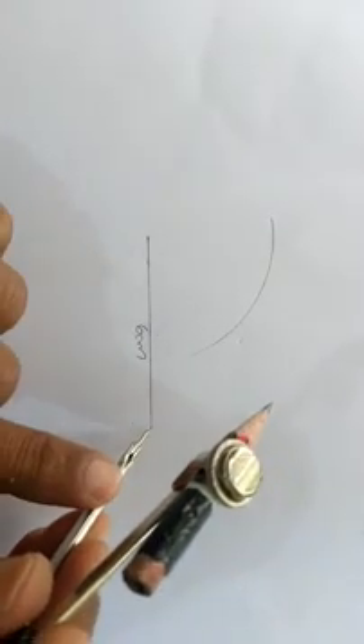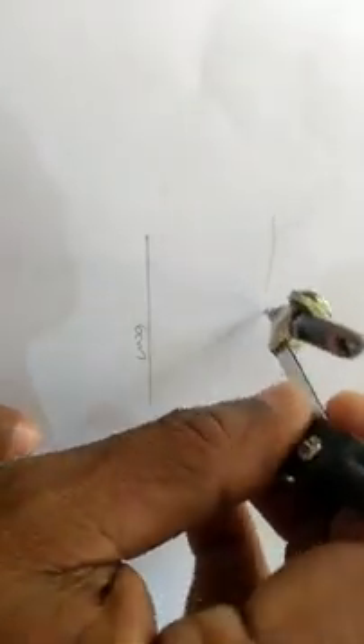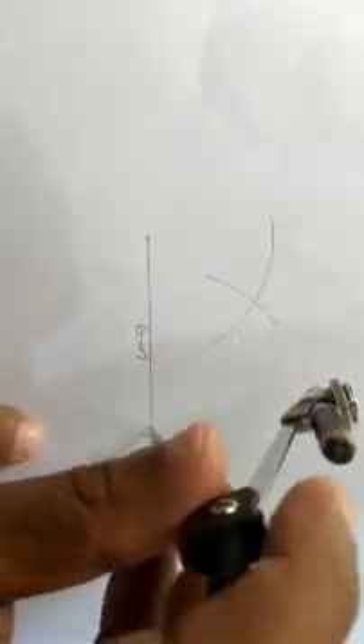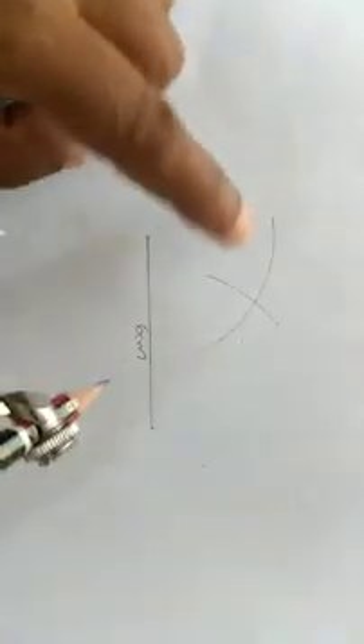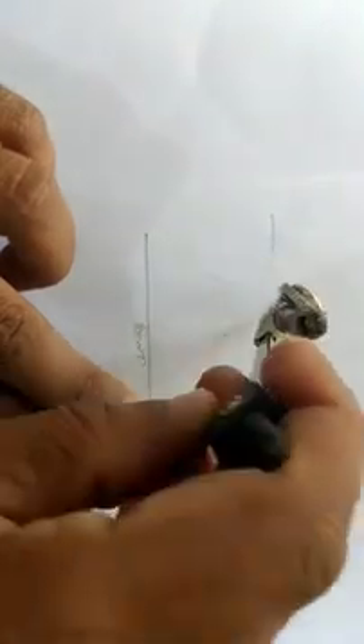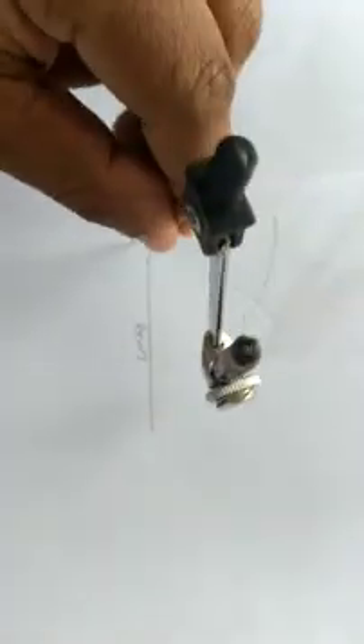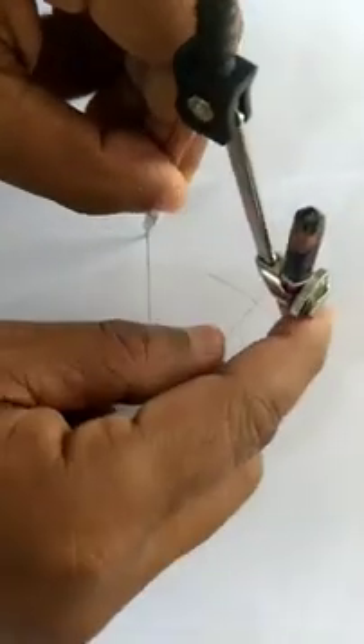So, if we add 2 cm to the composition, we will add 1 cm to the composition. Now, the two inches are 5 cm. The 4 inches is 5 cm. The 4 inches is 4 cm.